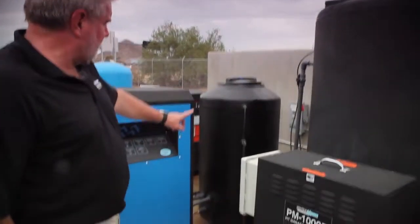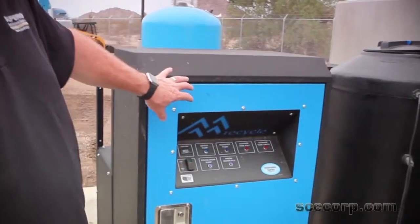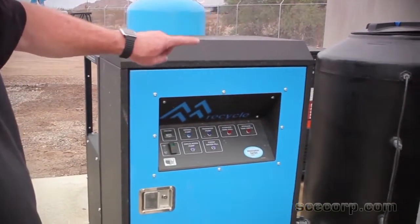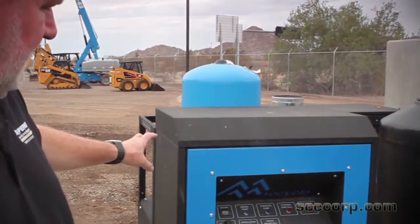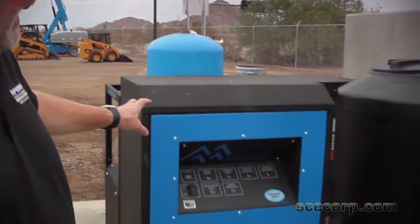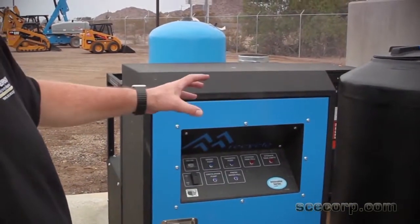Then from there it goes into the recycle module, which we've seen in some of our other videos. It's got an in-feed pump, transfer pump, and circulation pump. It's got an ozone generator on it. It also has the ability to control the floats and has full control for the other tanks, so the system adds water when it needs it and discharges water when it's overfilling.